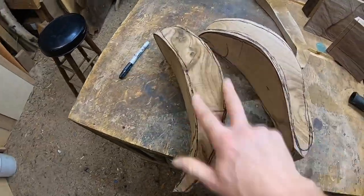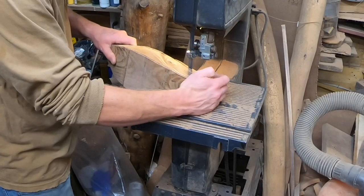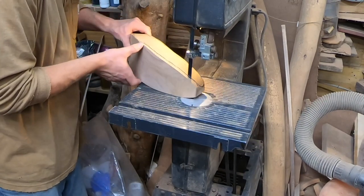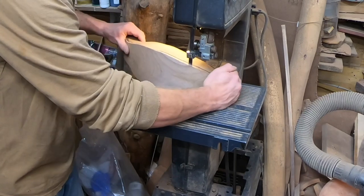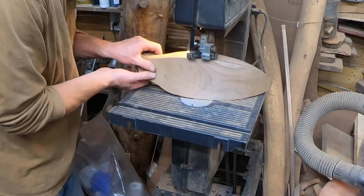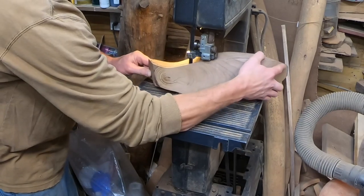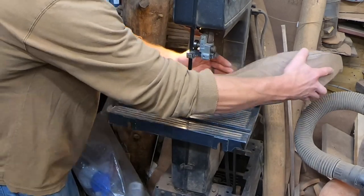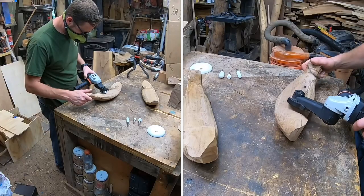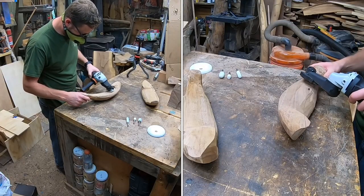This bandsaw isn't anything special — it's a $150 garage sale purchase, an older Craftsman, but it gets the job done. If you're looking to do this stuff, you really don't need anything crazy. I'm saving up and hope to get a nicer bandsaw one day so I can do other things, but it gets the job done.